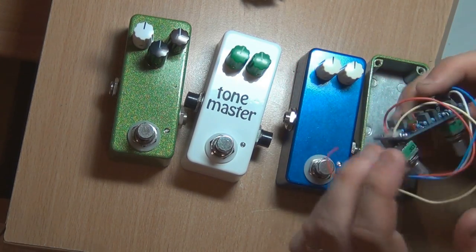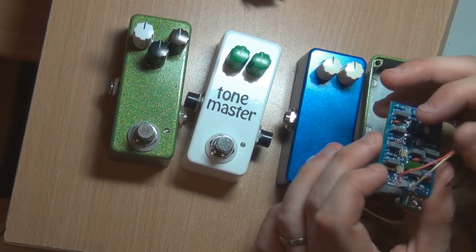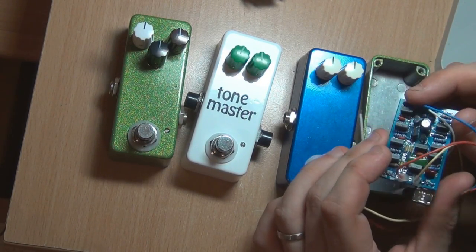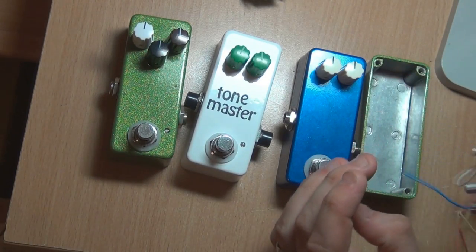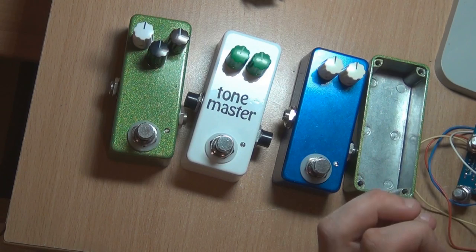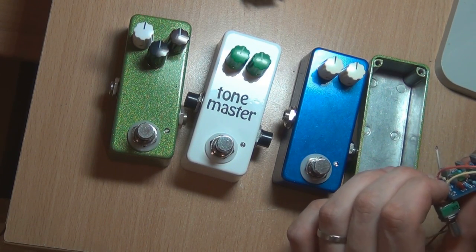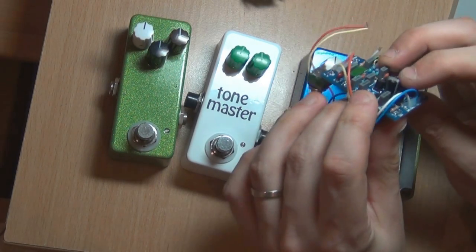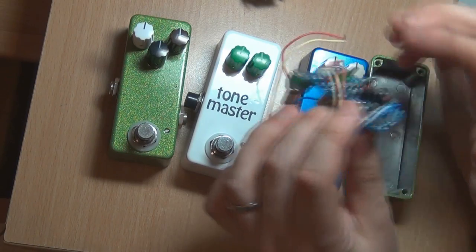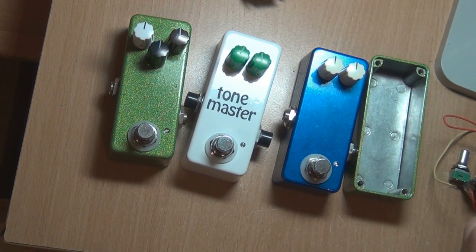You're not going to want to use sockets either, because sockets will add extra height to your transistors and ICs. So 1590As are not really something for a beginner if you socket everything. You might be able to fit ICs and transistors with sockets, but you're going to be up to the height of a full-height cap. So you've just got to make sure that's going to fit in your particular situation.